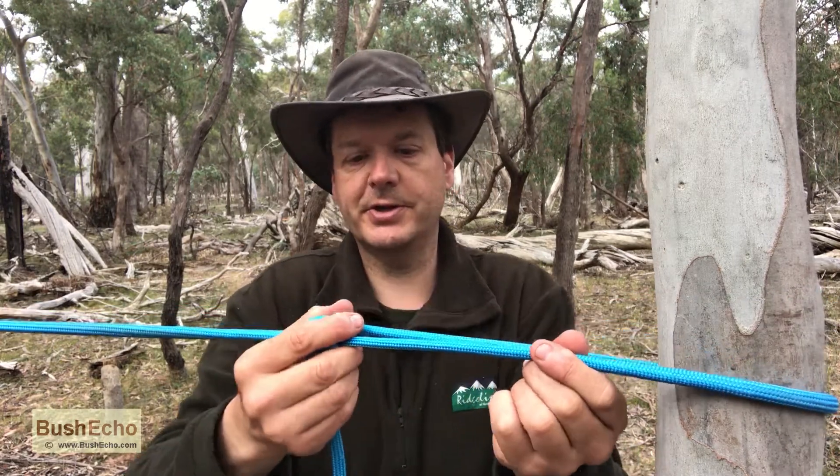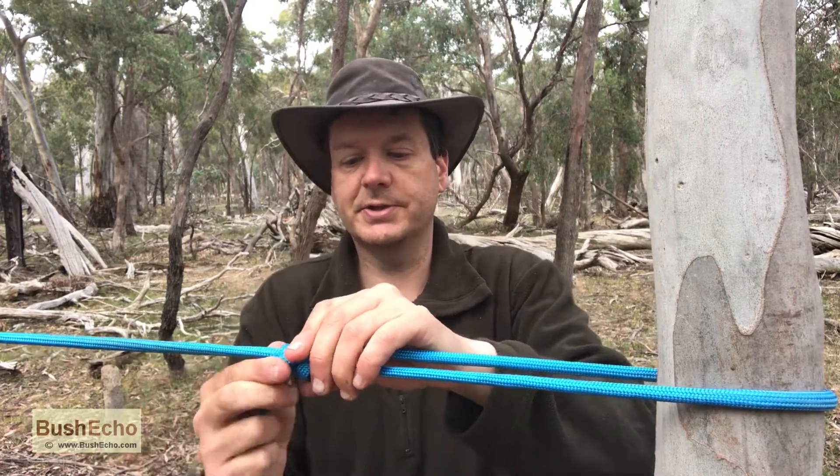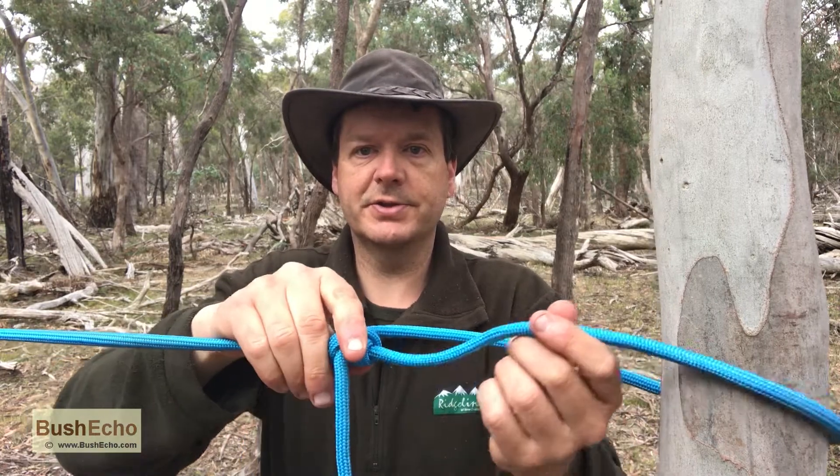There are lots of modifications of the actual knot, but it's a great knot or hitch. It holds tight and it's very easy to loosen off and adjust.